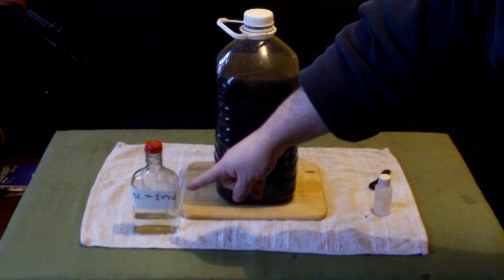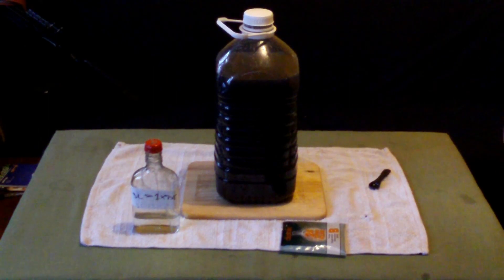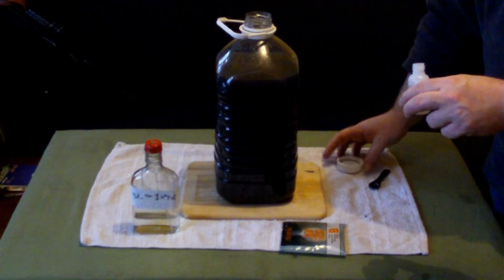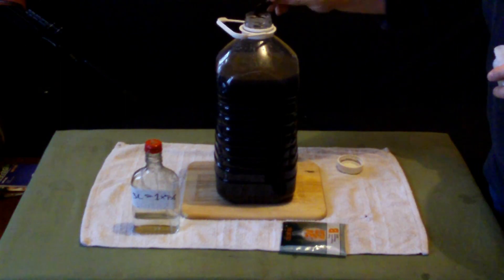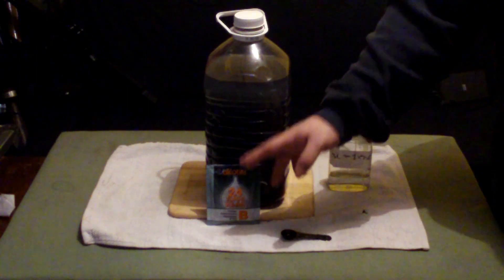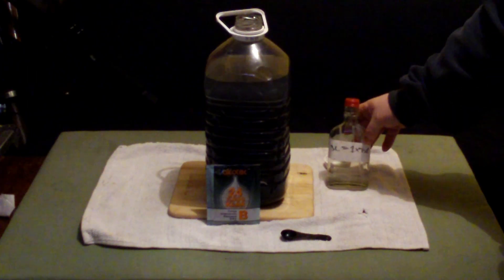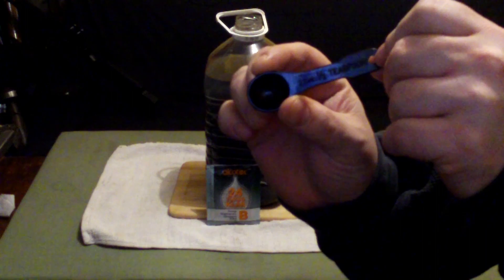Then you come back in two hours and put in the second one, sachet B. Actually, for three liters it's a quarter teaspoon of A, so you want maybe one or two drops more. Two hours later you want to put sachet B in. For three liters you want to put in one teaspoon — so this would be about one and a half teaspoons using this half-teaspoon spoon here.